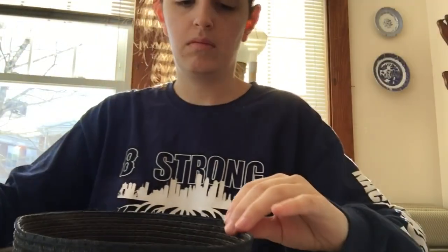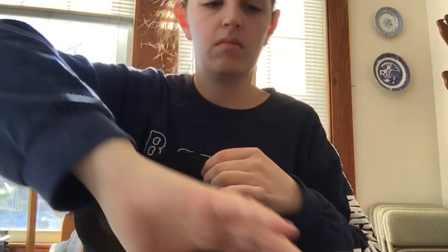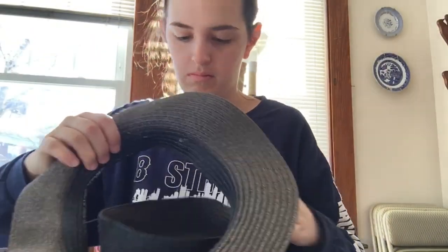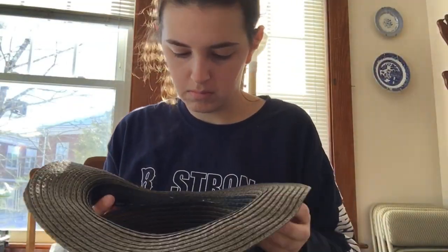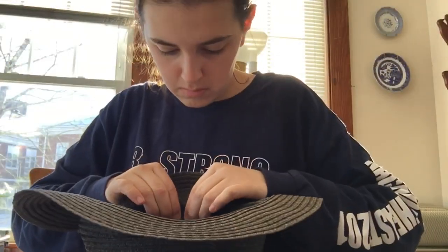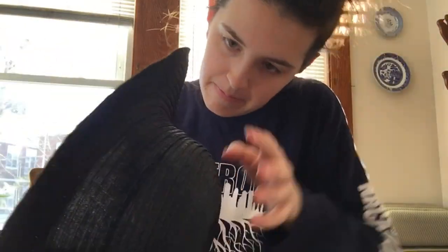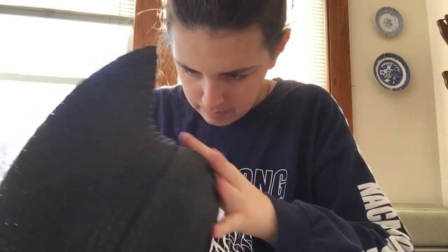Here is the hat without the brim — this part was probably the most difficult. You are definitely going to burn your fingers a little bit if you're not careful. I glued the top of the hat itself and then pressed the brim into it, and I worked around the hat. I would press a few sections at a time and then glue the next section and then press that.